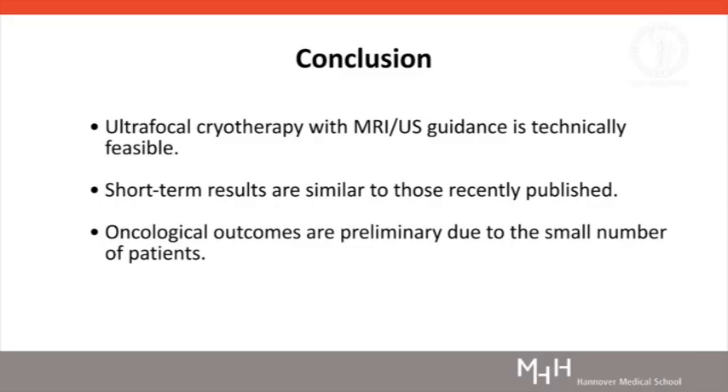Ultrafocal cryoablation with MRI ultrasound guidance is technically feasible. Short-term results regarding quality of life are similar to those recently published. Oncological outcomes are very preliminary due to the small number of patients receiving a controlled biopsy so far.